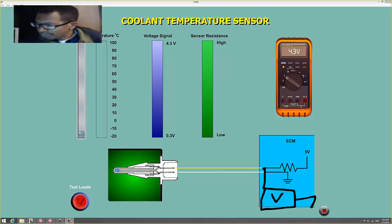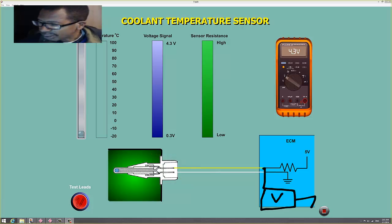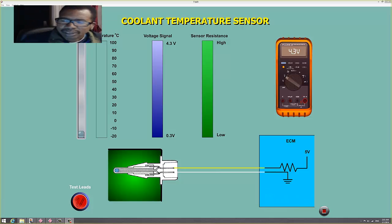There's a voltmeter right there. That voltmeter is going to show the voltage drop off this resistor at that yellow connector. That voltage drop is going to represent the temperature of the car.